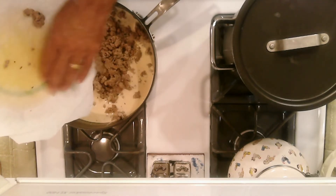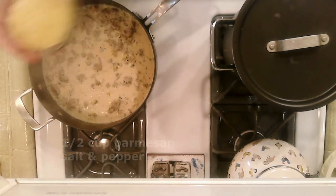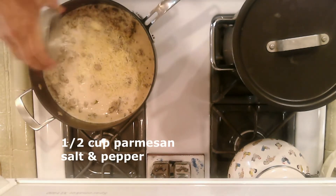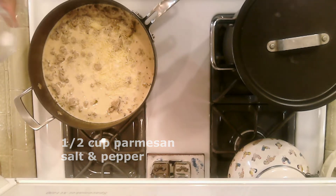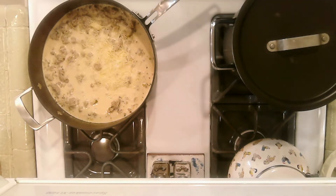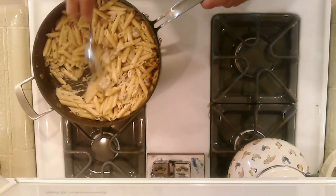Now stir in the sausage mixture and cook while stirring for about two minutes. Stir in one half cup of grated parmesan and salt and pepper to taste. Next, add the sauce to the penne and stir together.